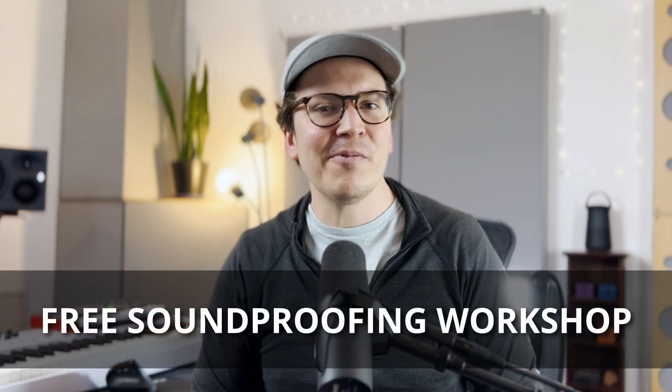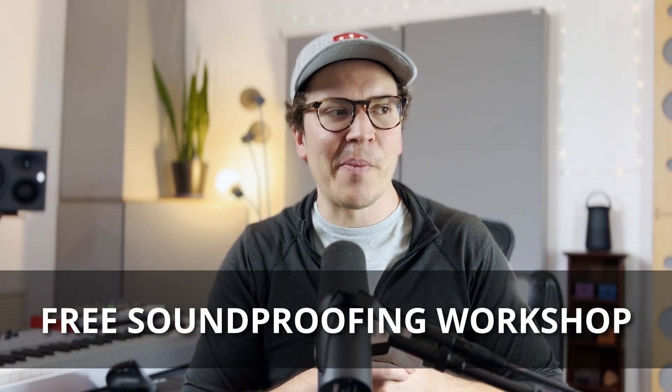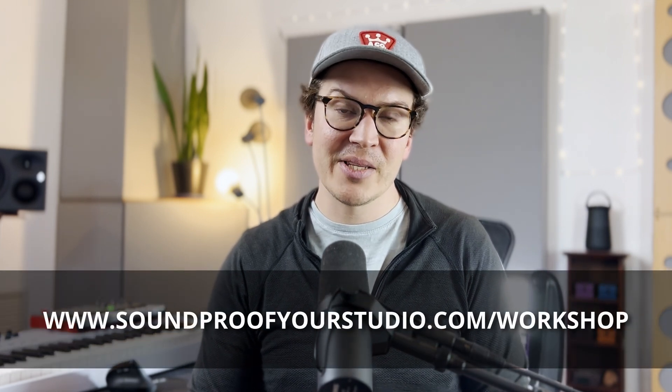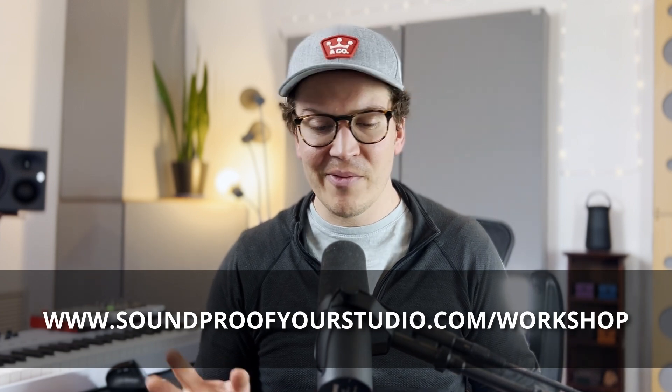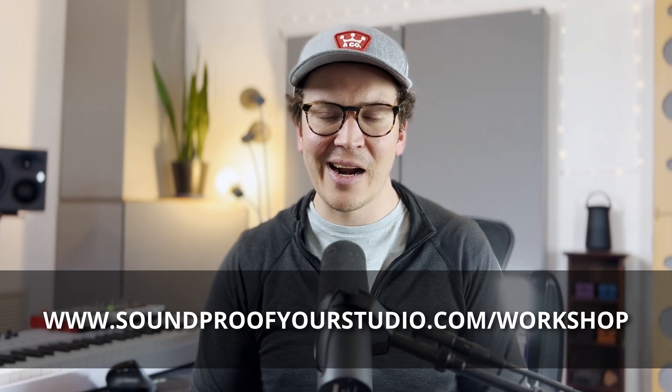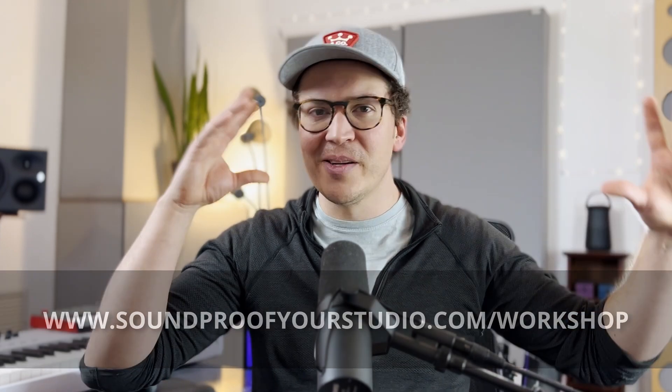Enough blabbering. If you like what I'm doing, check out the workshop — I dare you, it's helpful stuff. I made it a couple years ago but it's still very relevant with a lot of good information. Go to soundproofyourstudio.com/workshop — 45 minutes of in-depth teaching, giving away all my good stuff for free. I hope I feel better next week — I feel like I'm in a COVID delirium. Thanks so much for watching, subscribing, sharing the love, asking me questions. I try to answer them when I can. Best of luck out there.